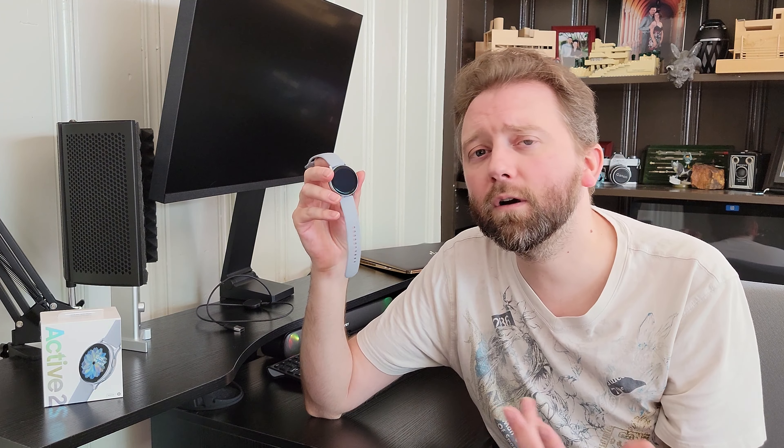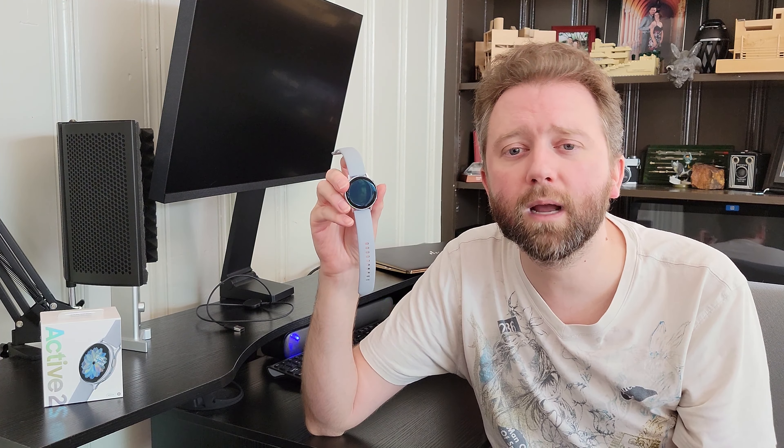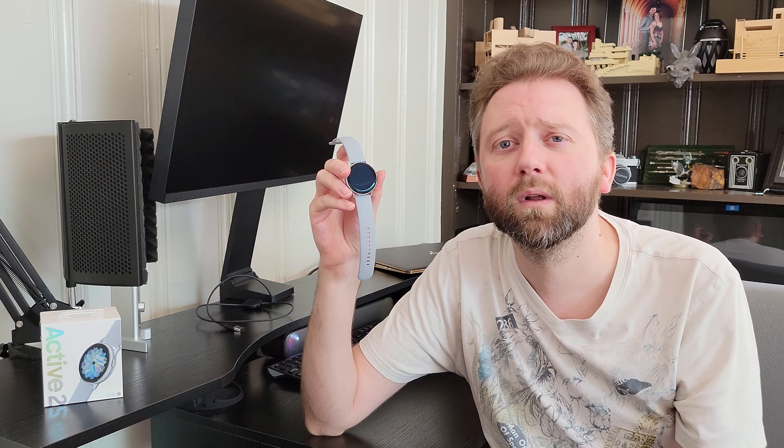It has four gig of onboard memory and comes with either Bluetooth or LTE. This particular one is Bluetooth — I didn't spring for the LTE because it costs a bit more and I always have my phone on me. However, if you're in a situation where you can't have your phone but still want email notifications, texts, or to see who's calling, then LTE may be worth it.